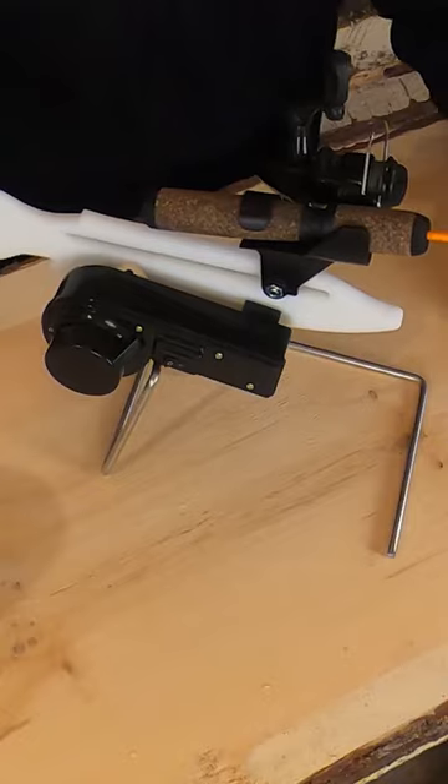This is the most affordable auto jigger you can buy. Taxes in, it just comes under $100.